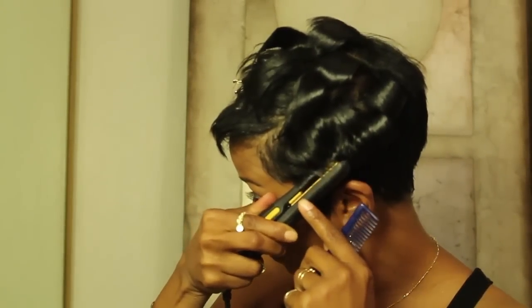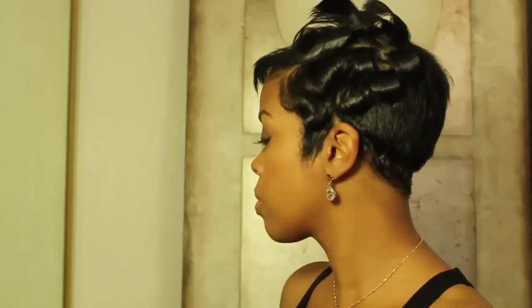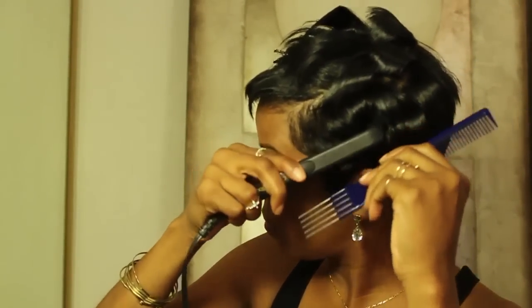As always, be really mindful of where your irons are. You don't want to burn your ears or your face.